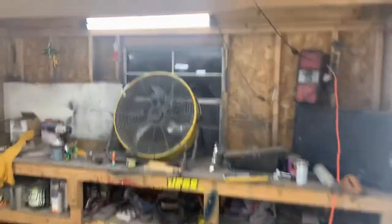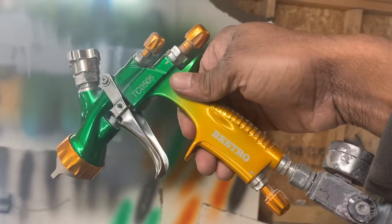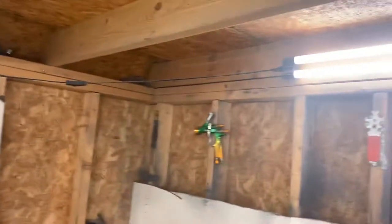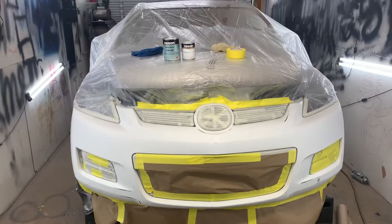Here we go — everything works. We got lights here, pretty bright. You already know what we're using — that gun right there. I got another one out there for the clear. Best guns on the market if you're paying out of pocket — that's what I'm using today.